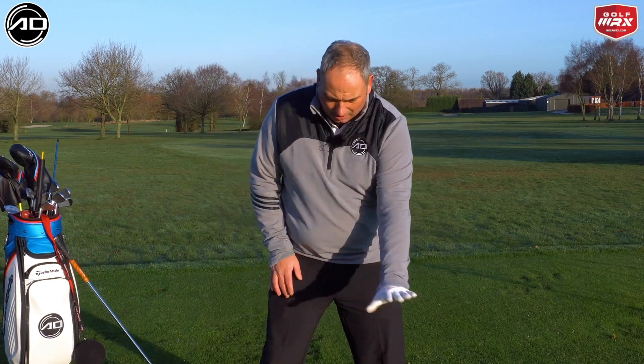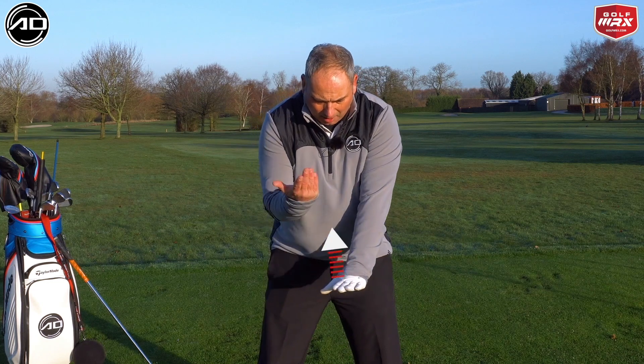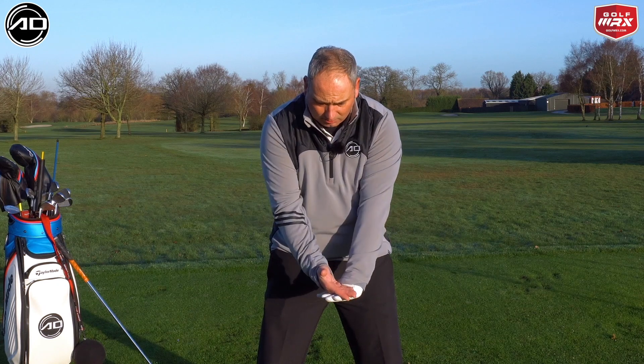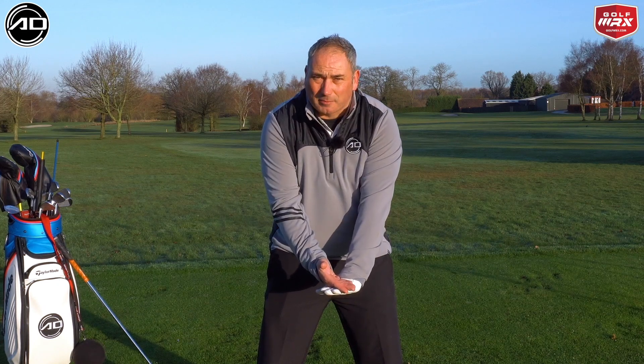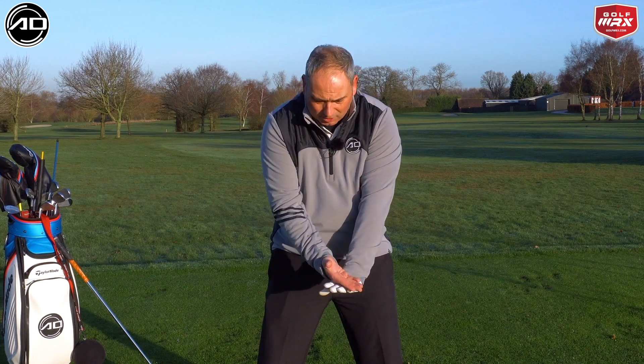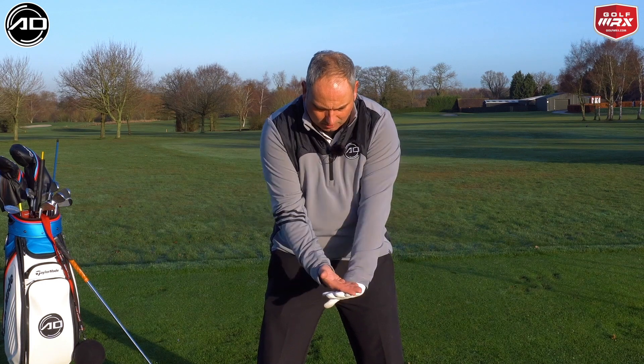If we take our lead arm and place it out in front of you with a palm down to the ground, and we take our trail arm and put palm up, and push it down as well, and push both arms towards the ground, and feel that pressure into the arms pushing down. Now, I've adapted this slightly from Pete. Pete has it the other way around with the hand, so this is my adaptation. I want you to feel that pressure pushing down, and really feel like these arms feel a little bit locked.